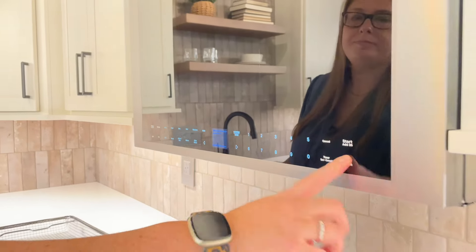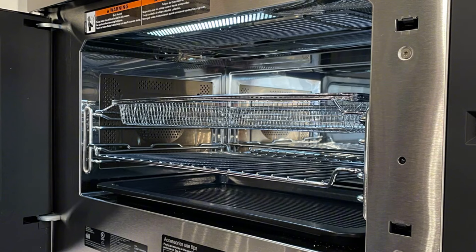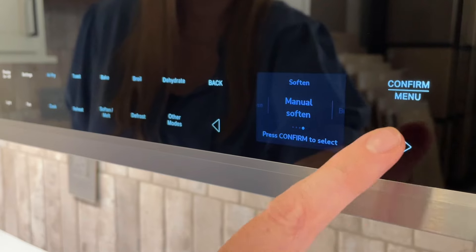The controls are super easy to use. On any of these functions, it'll tell you which rack and where to place it, and walk you through each step. There's even a sensor inside to prevent things from overcooking or splattering, and the inside of the unit is very easy to keep clean.